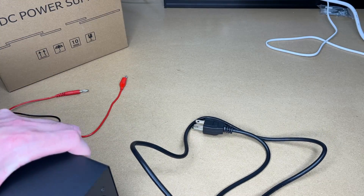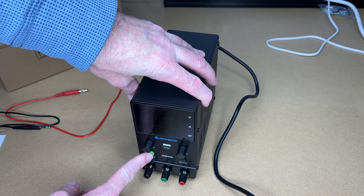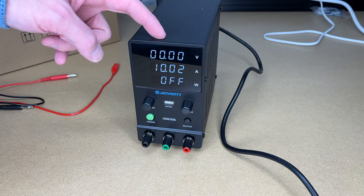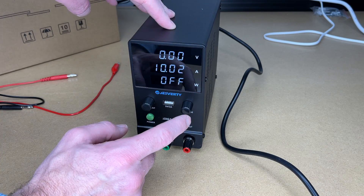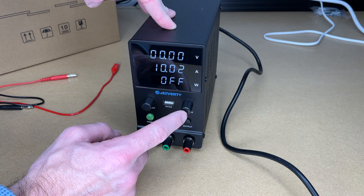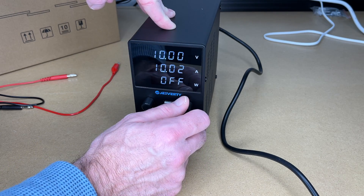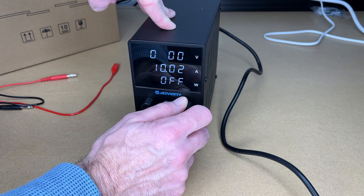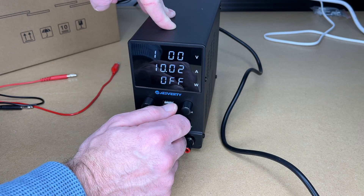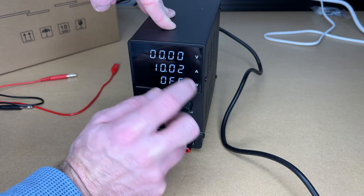Let's plug this in the back, plug it into power, and press the green button to turn it on. Here we have the display — it's currently set to zero volts and 10 amps. To change the voltage, press in on the voltage knob. Each time you press in, it goes to the next digit. So if I wanted 10 volts, I could go here and turn that to one. I can go to the next digit, go up to nine, and it will roll over to 10. If I go down to zero, it does not go below that.